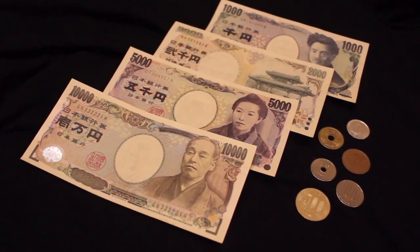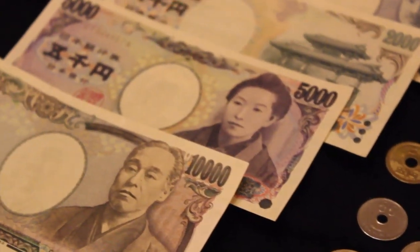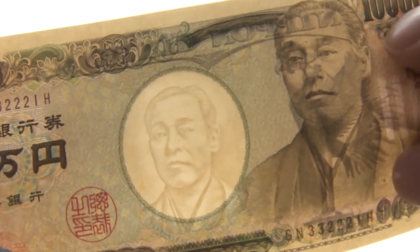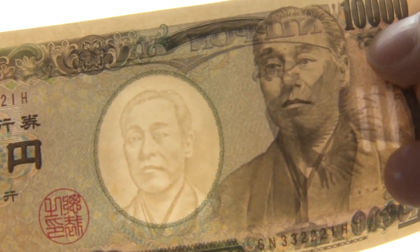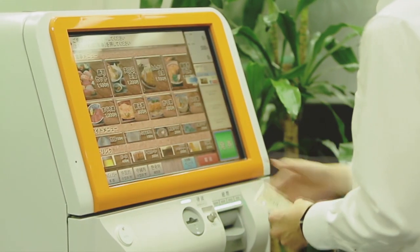The Japanese currency is the Yen. There are six types of coins and four banknote denominations. Shining a light through the blank center portion of a banknote reveals a hidden duplicate of the main portrait. This is just one of many unique anti-counterfeiting measures used in Japanese currency.